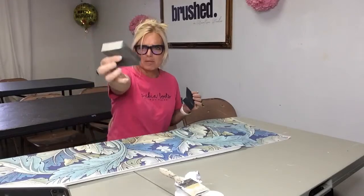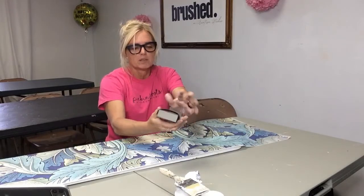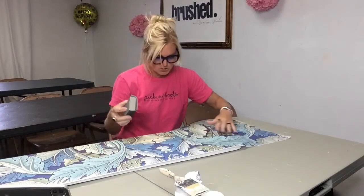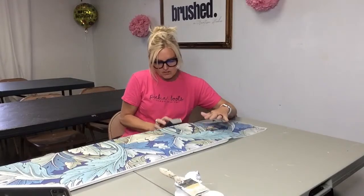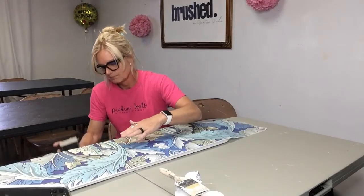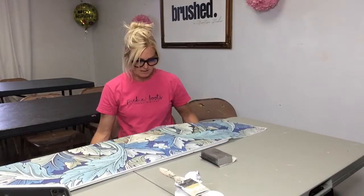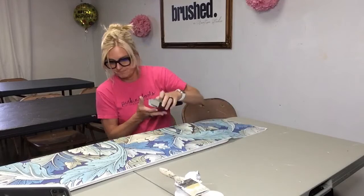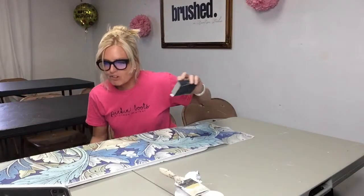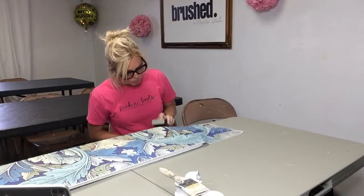I recommend sanding blocks, but when you use them too much they lose their grit. So I just take a little piece of sandpaper and wrap it around — I like to have something in my fingers when sanding rather than just a piece of paper. Let's pull the rest of the paper off on this side. It'll get a little tricky around the handle.